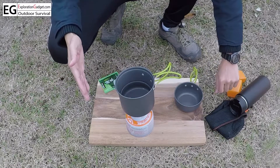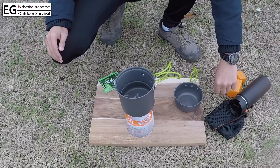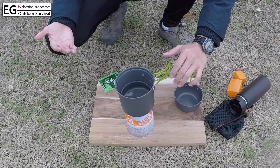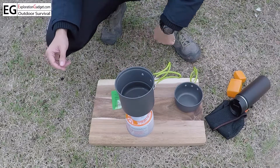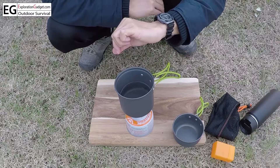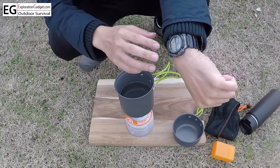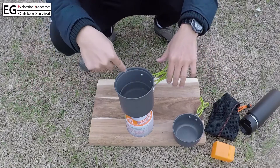It can hold up to 800 milliliters of water, but for this demonstration I'm just using 16 ounces. 16 ounces of water is pretty much a grande cup of Starbucks coffee, and that should be enough for this green tea. It has been about 3 minutes and 30 seconds, and it's quite boiling hot.